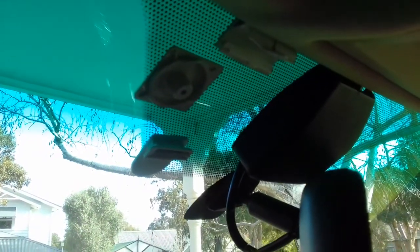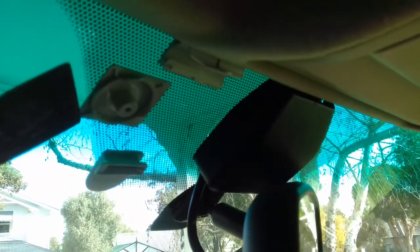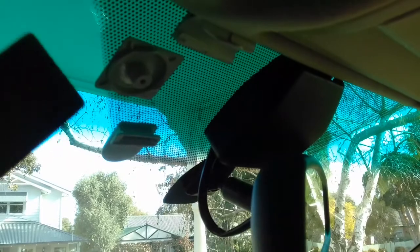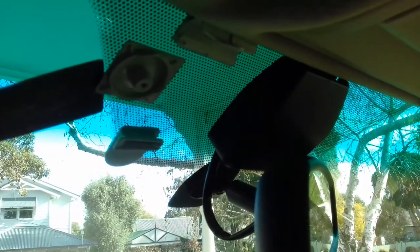Hi everyone, it's John here again. This episode I'm going to show you how to take e-tag frames off the windscreen. The best thing is to use a spatula - something which is very thin and very wide. A flat screwdriver will not be beneficial because of the width; you need something nice and wide to stop the windscreen from getting broken.